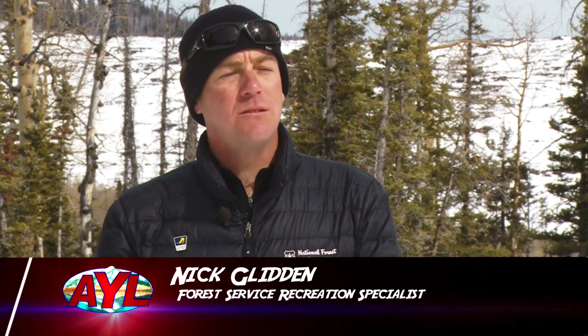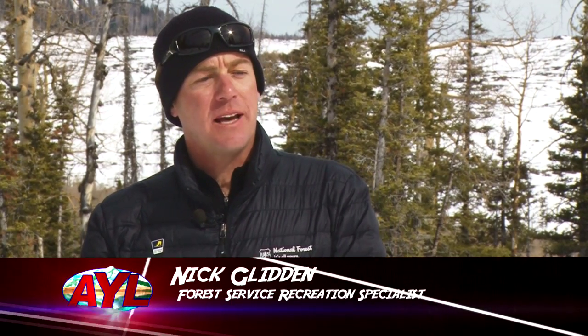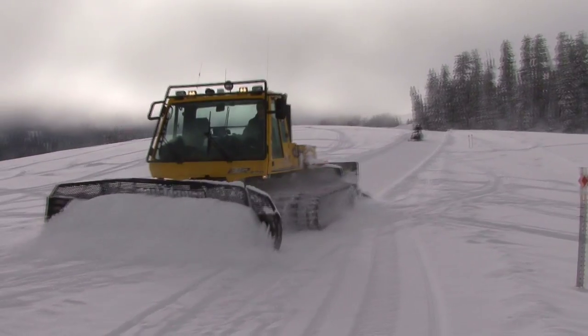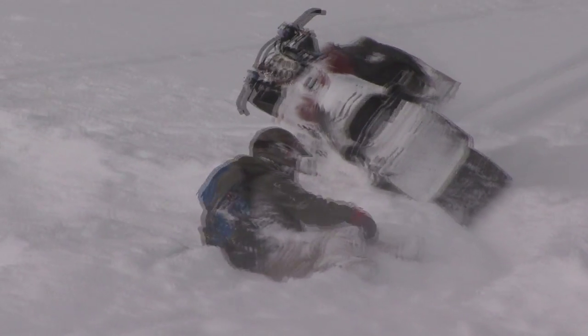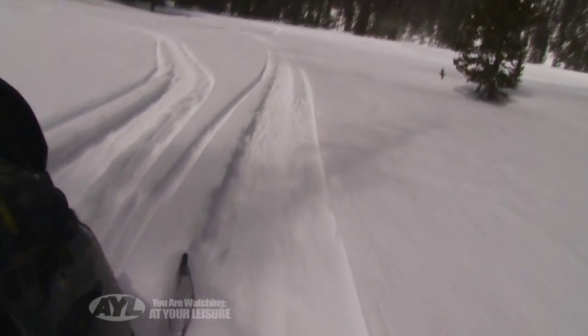We have over 100 miles of groomed snowmobile trails up on Cedar Mountain here. You can take off from Brian Head right over to Duck Creek for the day and check out all of our trails — nice groomed trails, off-trail, terrific powder. It's been a great powder year for us, and the whole mountain is pretty much open to snowmobiling off-trail and on-trail. Just days of fun. The snow just keeps coming this year, so terrific snow year — real soft, fluffy powder.